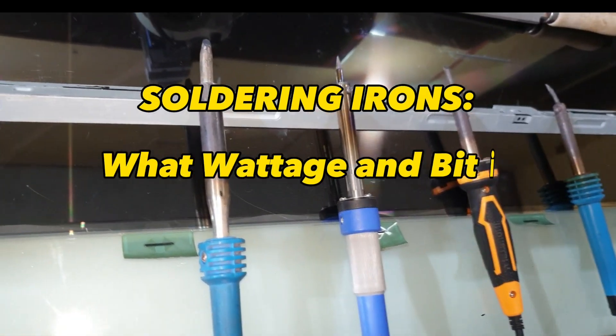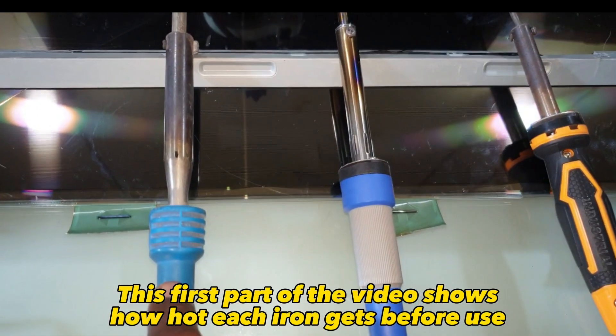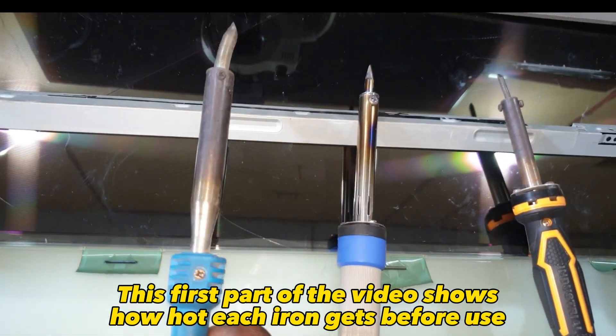Soldering irons: what wattage and bit is best for manual bonding? This first part of the video shows how hot each iron gets before use.